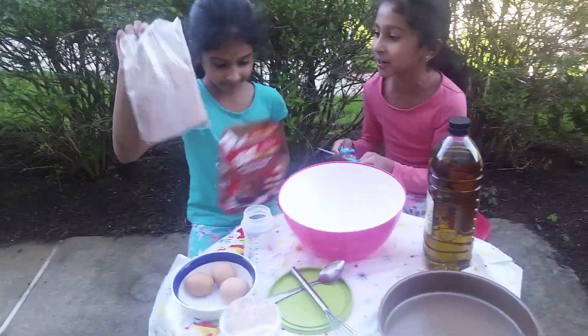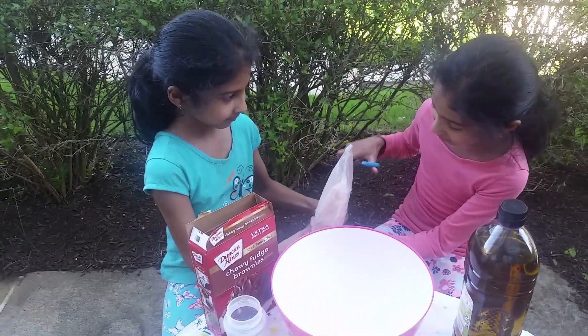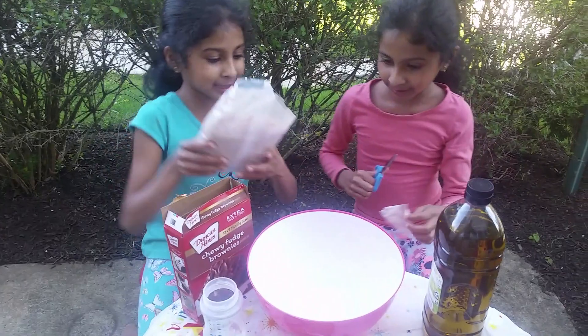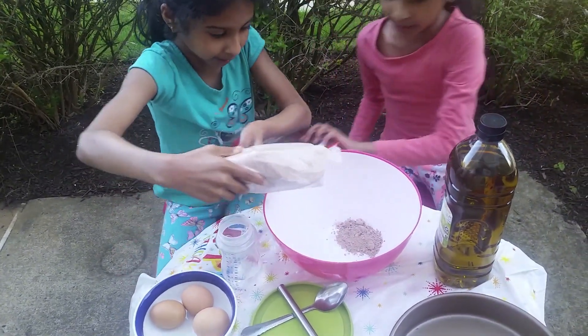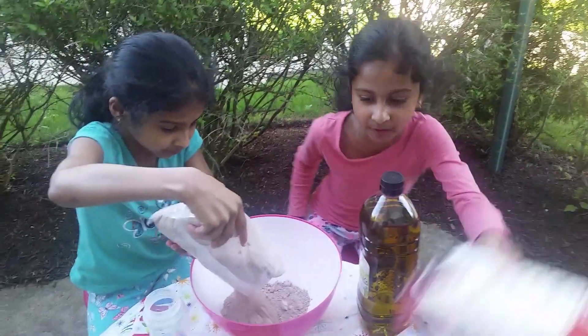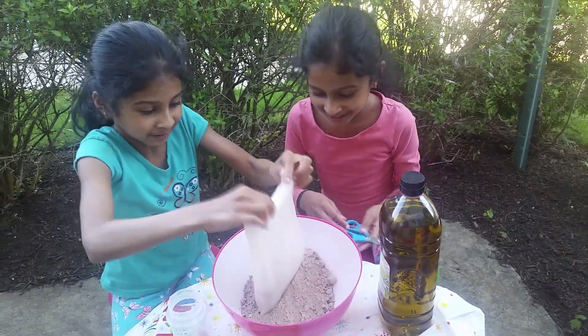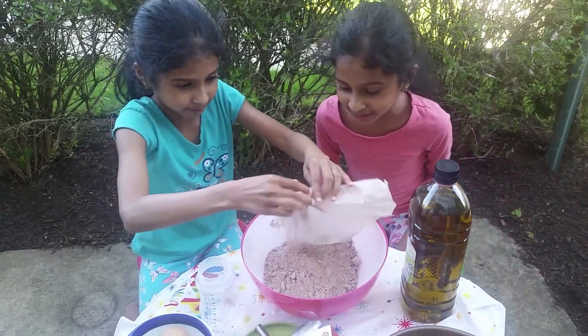So here we have our scissors. We're going to cut the powder pack open. It looks really cool. I'm going to cut it here and let's start putting it in the bowl, slowly. I'll hold this. It doesn't matter. Looks like we also have instructions, so that will be helpful for you guys. I guess we pour in the whole thing. Let's put the scissors aside — that looks cool.